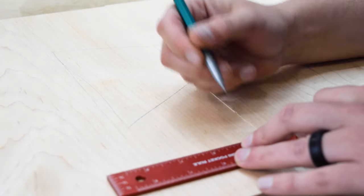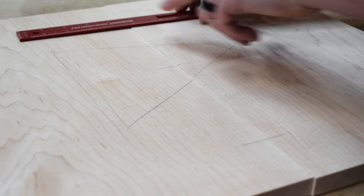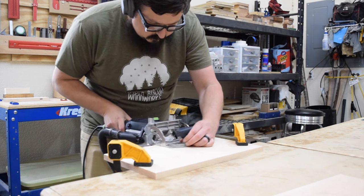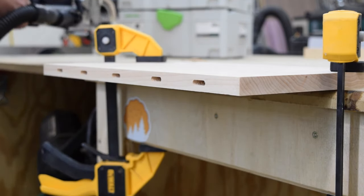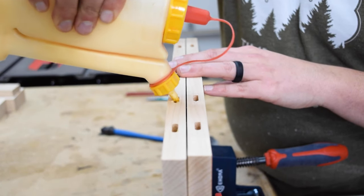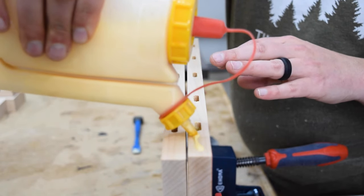With all my pieces cut out, I marked the domino placement on the two boards for the tabletop. These dominoes are less for structure and more for alignment of the board faces. With those marked out, I plowed the mortises, then I could glue the boards together. A little glue goes a long way, so I applied glue to one edge then clamped the wood snugly together.